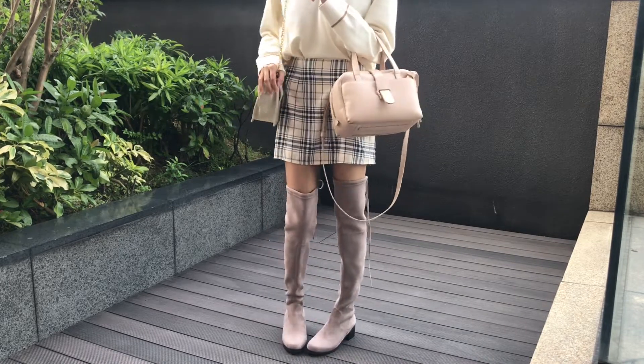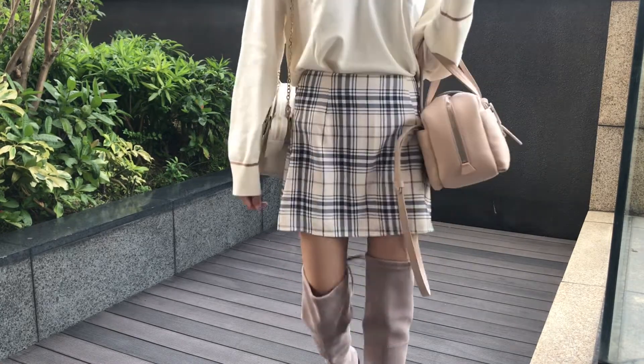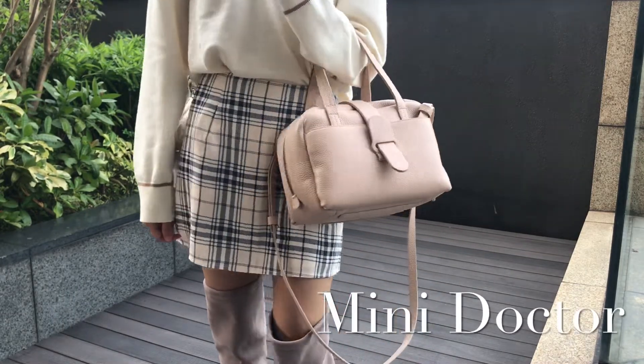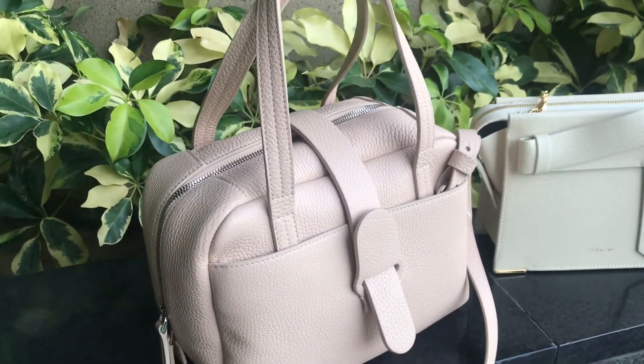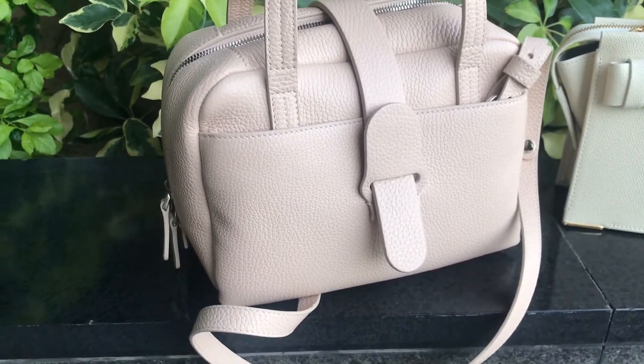In today's video, I'm gonna share with you my recent purchases including the Senref Mini Ammonica bag and the Mini Doctor bag. They are new designs by Senref and I haven't seen that many review videos on them, so hopefully you'll find this video useful and leave a comment down below if you have any questions.